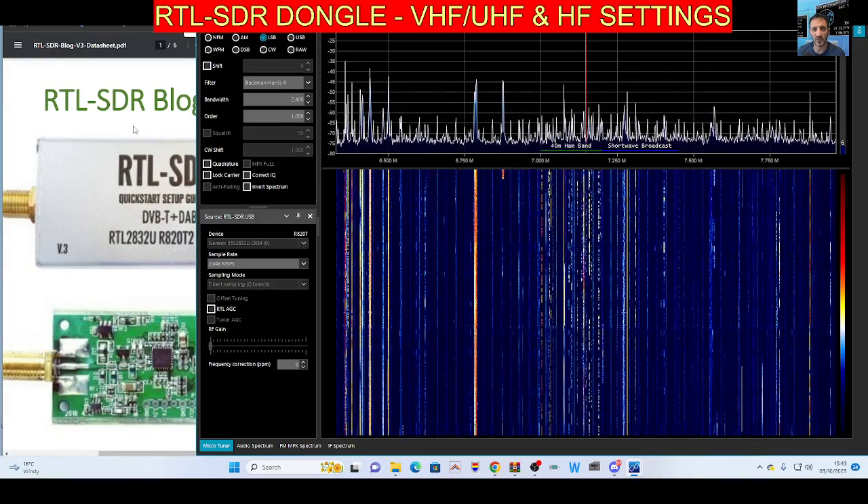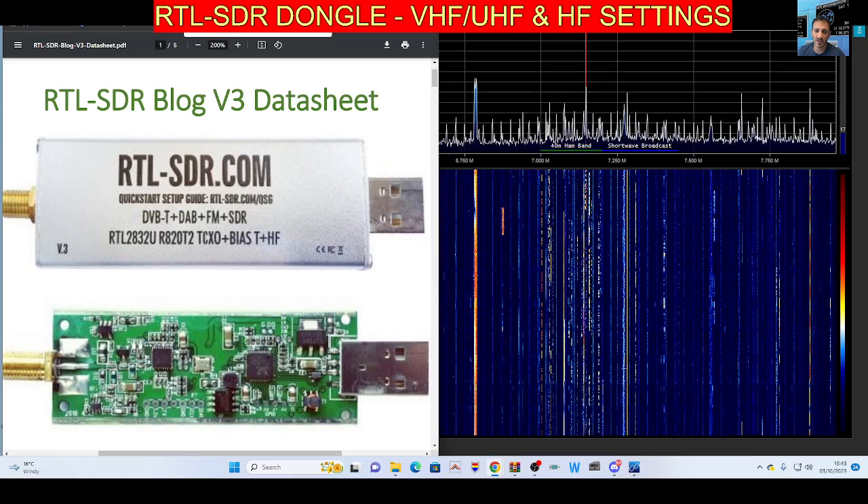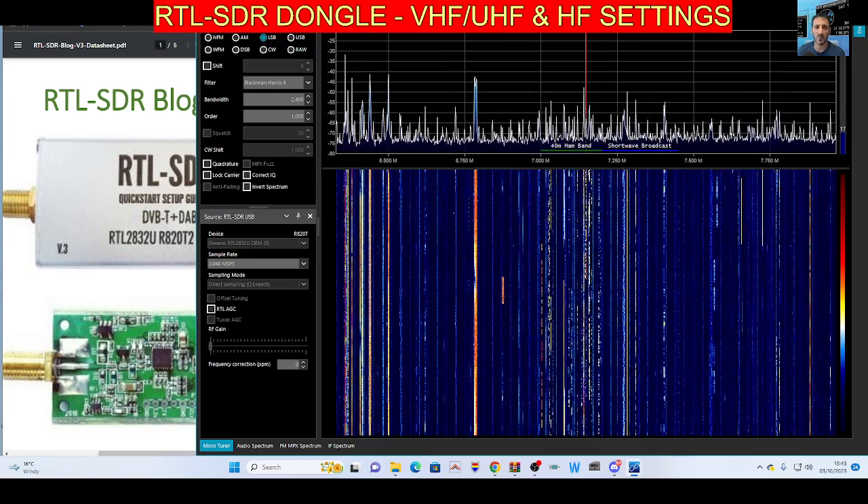Mzero FXB, welcome to my channel. RTL SDR - this is the version 3 model. There is a version 4 but I'll do a separate video for that. This is version 3 and it looks great. We are listening to HF.